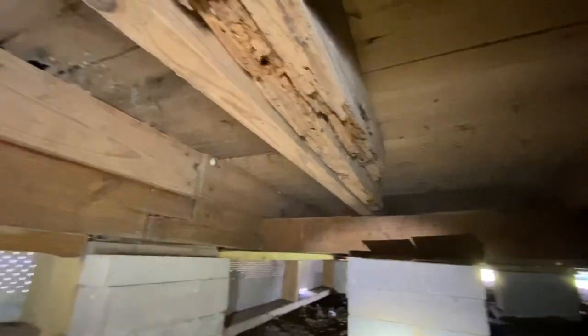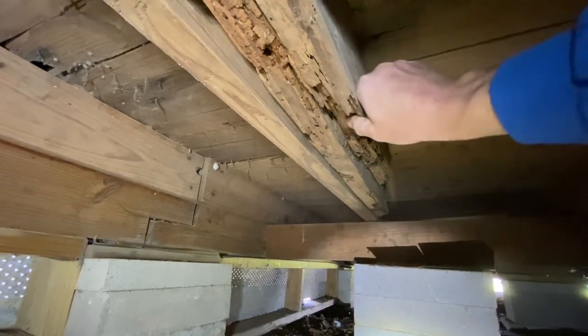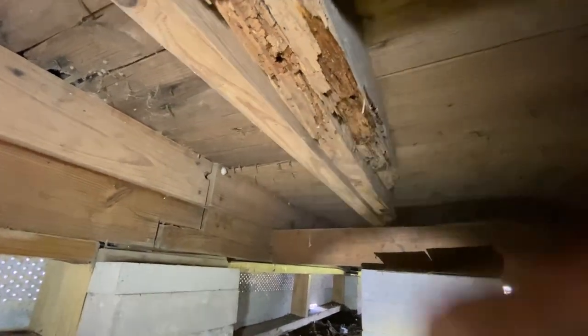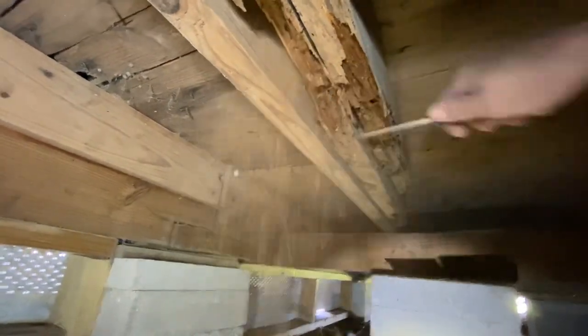Up here are floor joist problems that were chewed up by termites. That material was left in place — it's deteriorated and just breaking apart. The technique to fix that is sistering. We've got two bad joists right through here. They don't pass the screwdriver test — if I just punch my screwdriver in, it sticks and holds and I can break that apart.